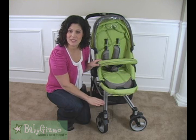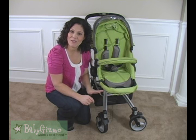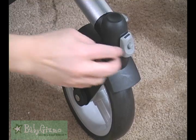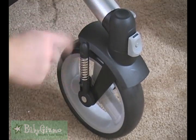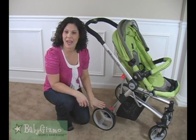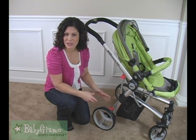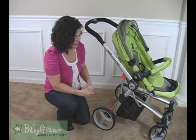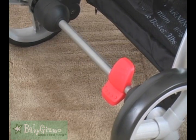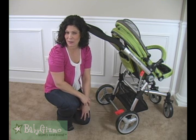The front wheels are seven-inch wheels that rotate 360 degrees — they're swivel wheels — but they have the ability to lock straight for rougher terrain. To lock them, you push the button in, it taps down and locks; lift it back up to let them rotate again. The rear wheels are ten-inch wheels and both have suspension, giving you all-wheel suspension to absorb bumps. It also has a one-touch brake bar — step down on the red button to lock the wheels, step down again to release. This is a flip-flop friendly brake because you don't have to use the top of your foot.